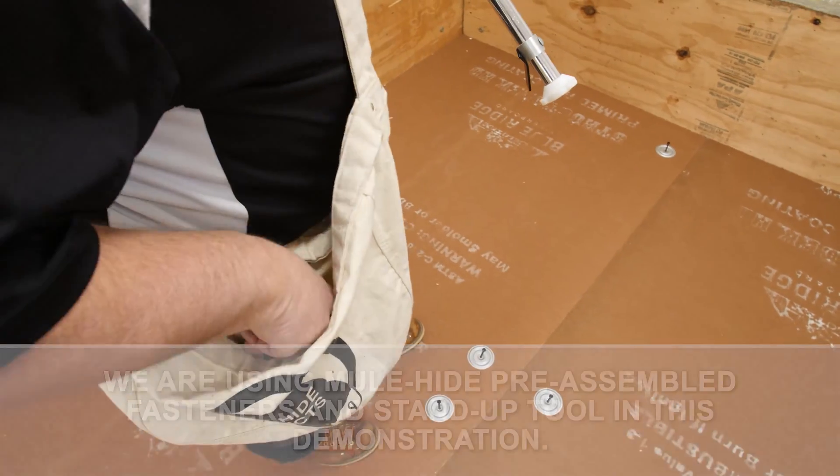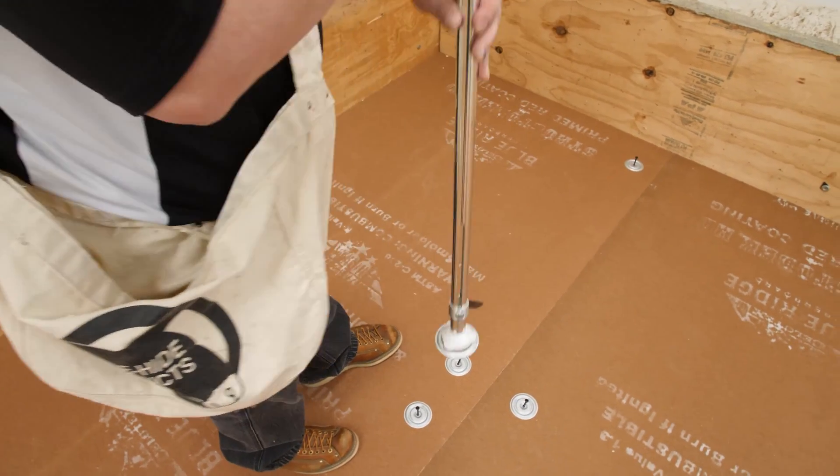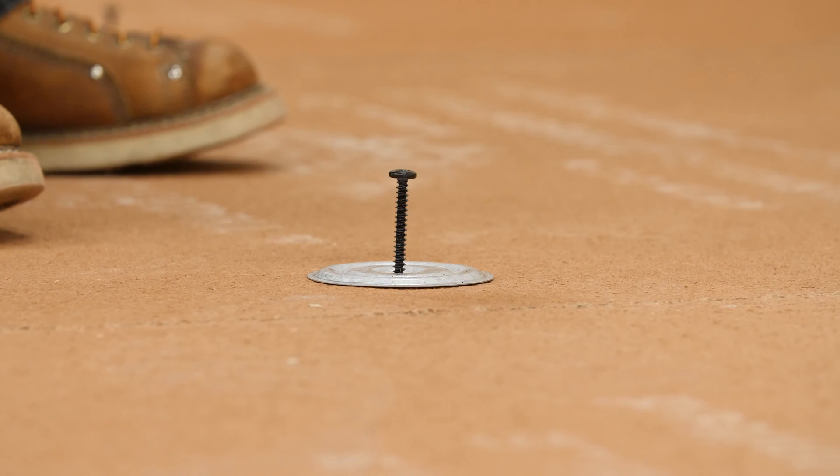Fasteners must be used with 3-inch stress plates. 2.4-inch barbed seam plates are not acceptable for insulation attachment.